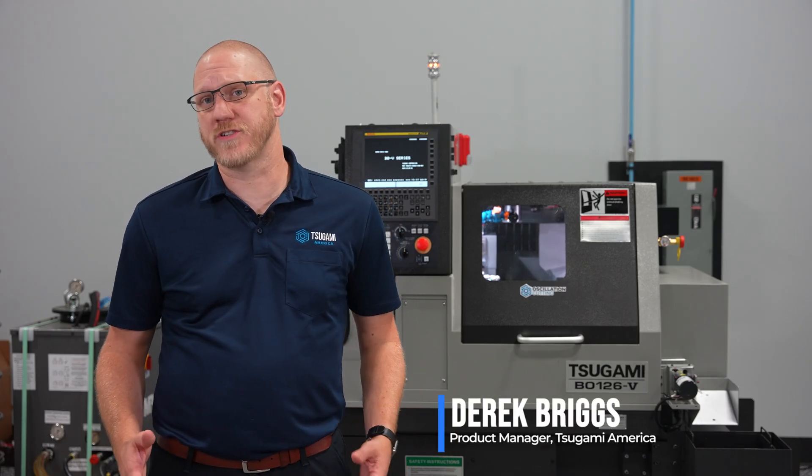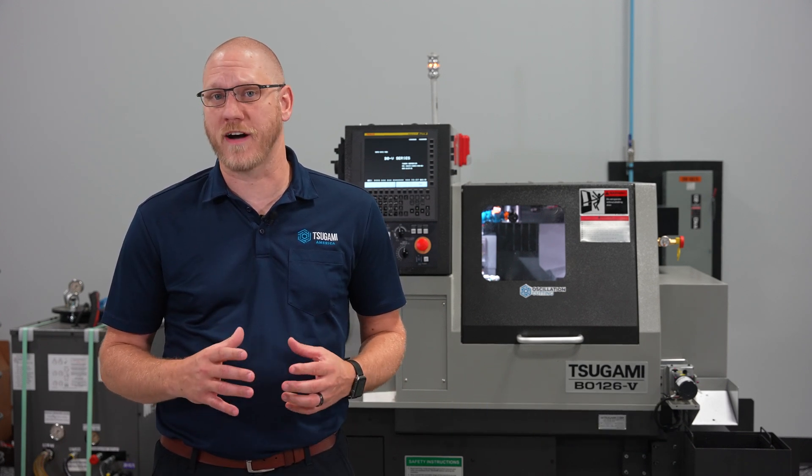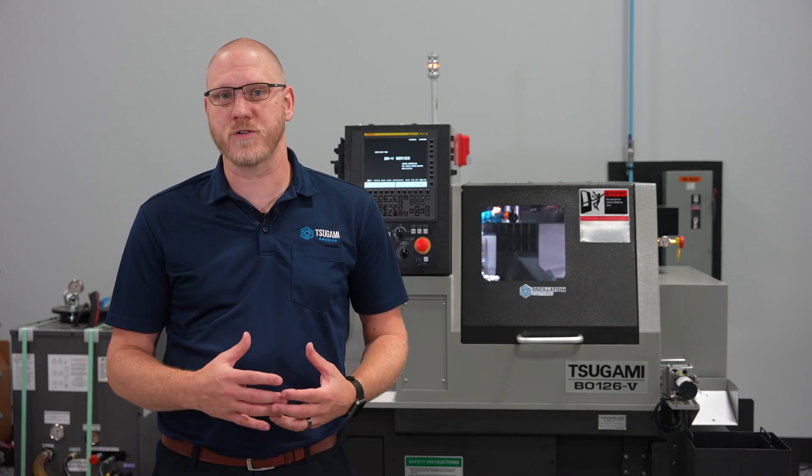Derek Briggs here, product manager for Sagami America, with an exciting new model release: the B0126 and B0206 Mark V. Behind me is a B0126 Mark V, which is a 12mm machine with six linear axes.